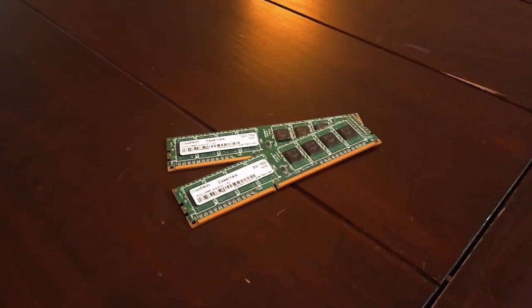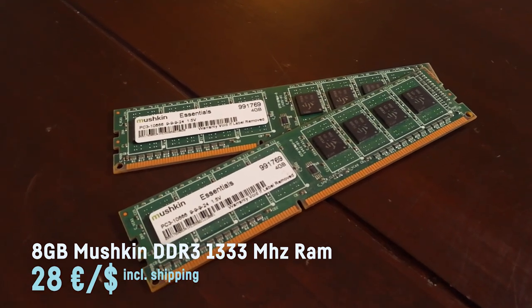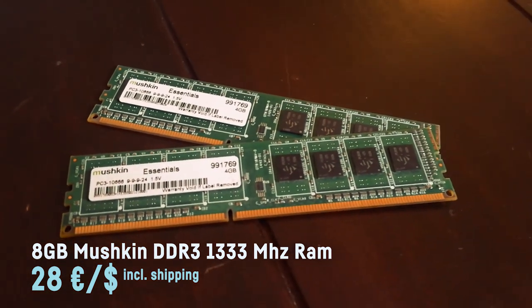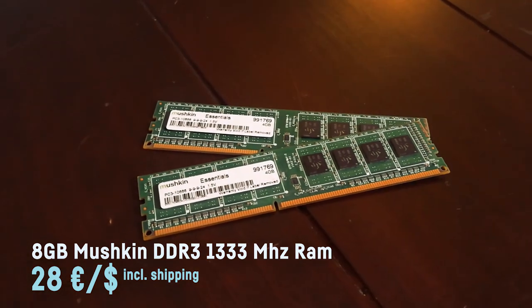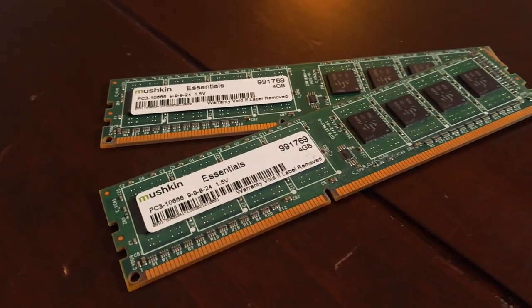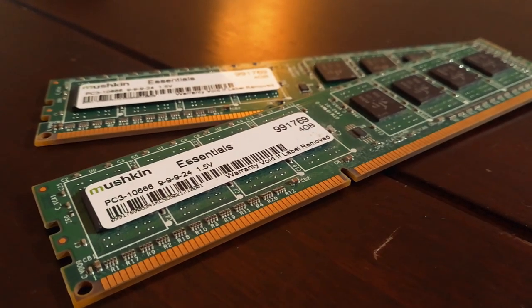I decided to go for 8 gigs of RAM, as more wouldn't make much sense considering the rest of the system. You just won't notice the difference in 99% of cases, and right now even old DDR3 RAM is kinda expensive. But I was able to get a pair of two 4-gigabyte Mushkin DDR3 sticks for 28 bucks including shipping. RAM is overrated anyways these days, seriously.